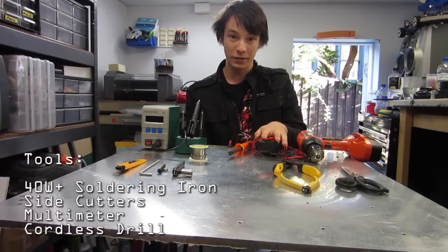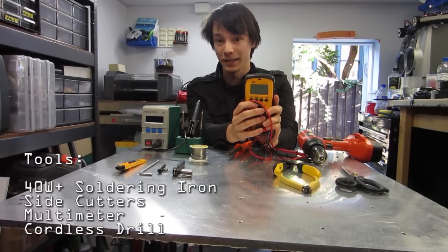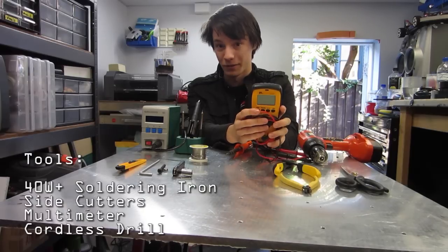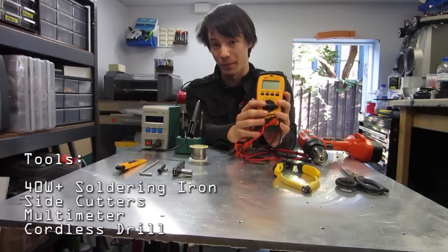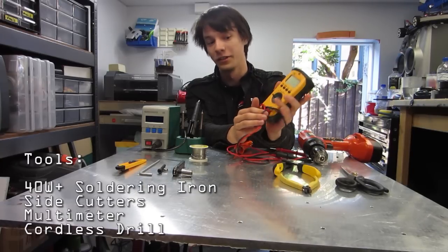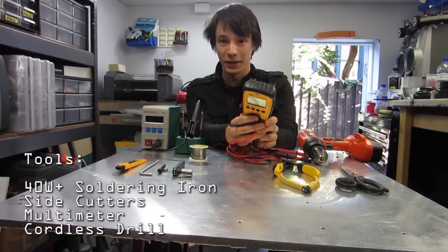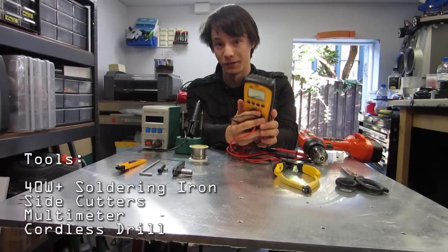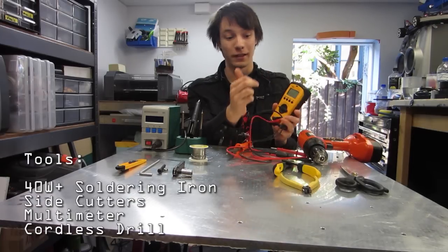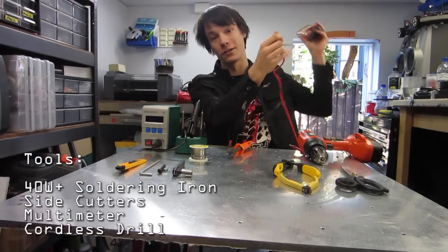For checking your wiring, a multimeter is pretty much essential. This thing can save you from blowing up hundreds of dollars worth of speed controllers. You can check voltages of your batteries to make sure they're not too flat, make sure the polarity of your batteries is correct before you blow up your controllers, and you can check for short circuits, which is really important for preventing battery fires or anything dangerous like that. This is a more expensive model, but they're about $15 from Jaycar Electronics, so go grab one.